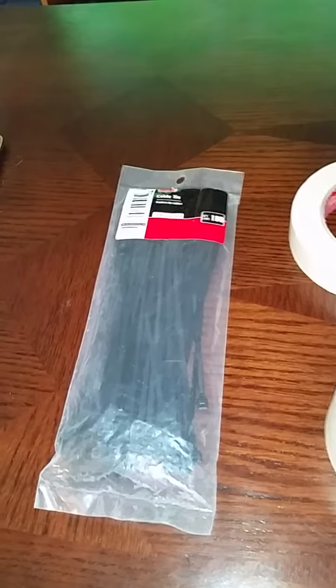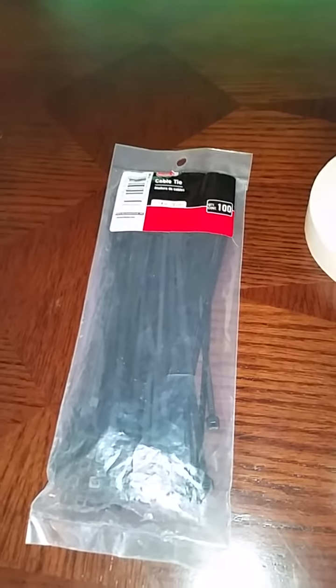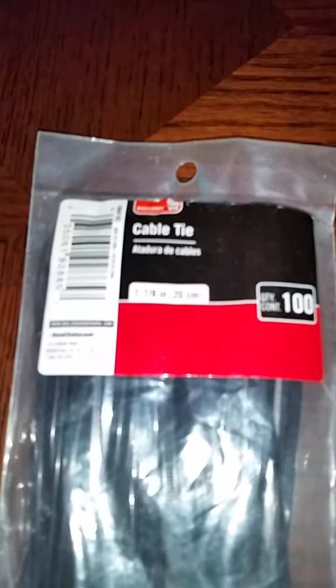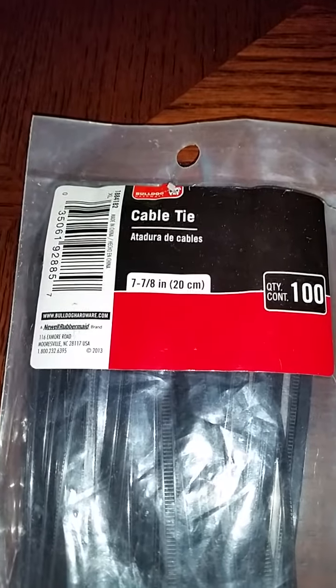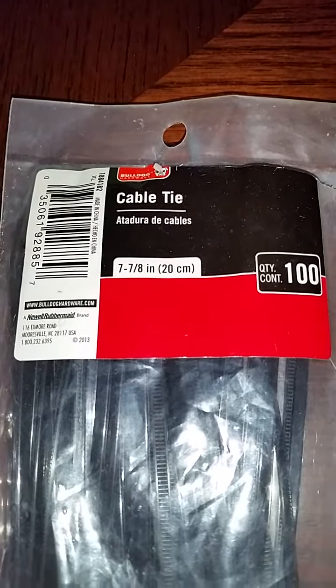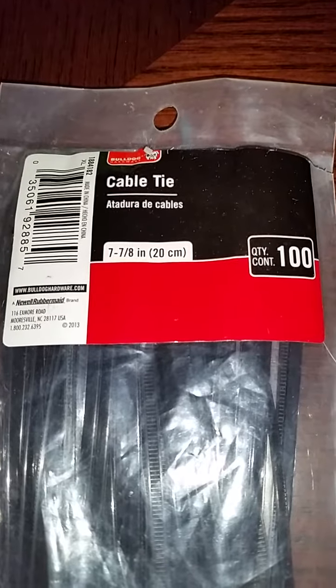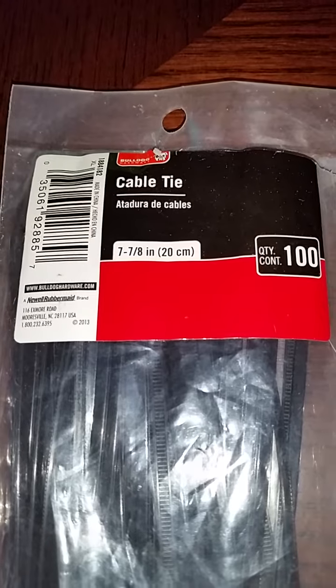This is a tutorial on how to do ear tapings. First, you'll need to get some cable ties. These work out great. You can get them at Walmart. I recently just seen them at the dollar store, so you can buy them there as well.